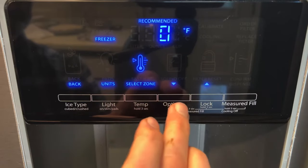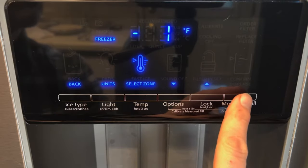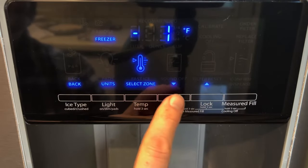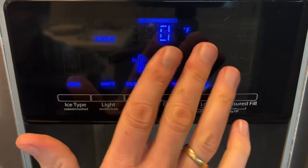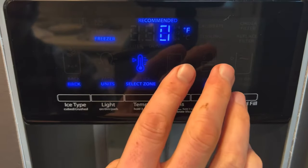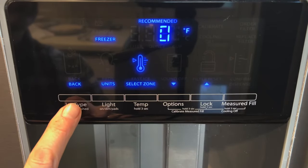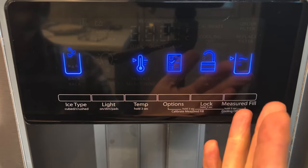Once you make the changes, you would press confirm here to set the temperature. I'm going to put it back to the setting I had it at — you'll see the confirm button disappears because that's the setting I had it at. If you just want to get out of this menu, just tap the back button and you're back to the main control panel.